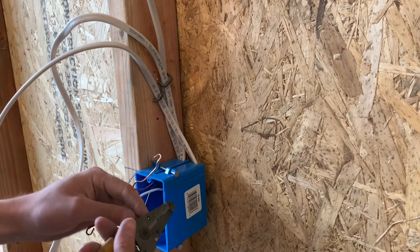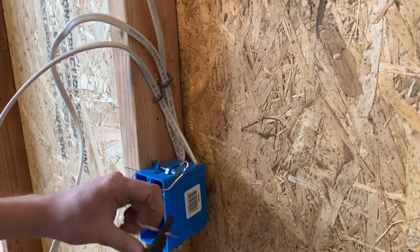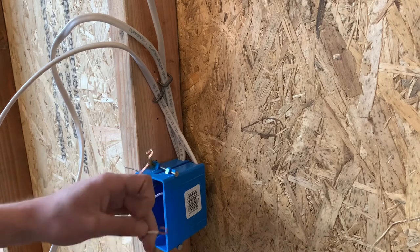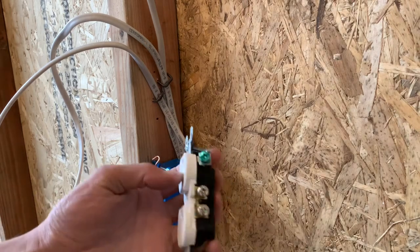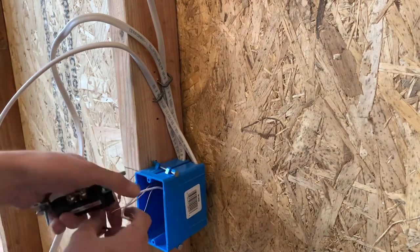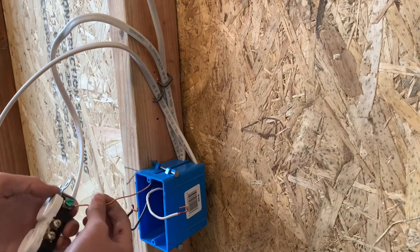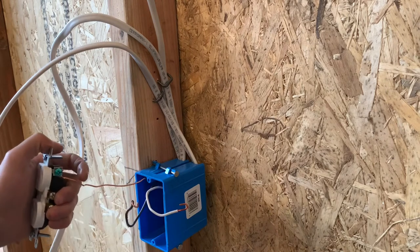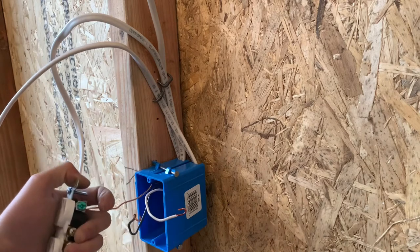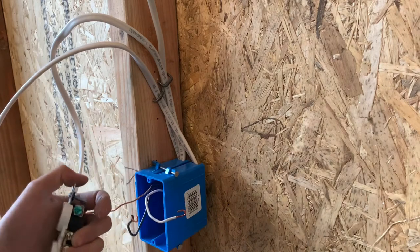You can stab these in the back if that's what you're going for, or you can curl them like I'm showing you. But the ground has to be landed on the ground screw every time — you can't just stab that in the back. So you're going to put your ground screw on, and if it's too loose you can tighten that down and crimp it around the screw a little bit more.